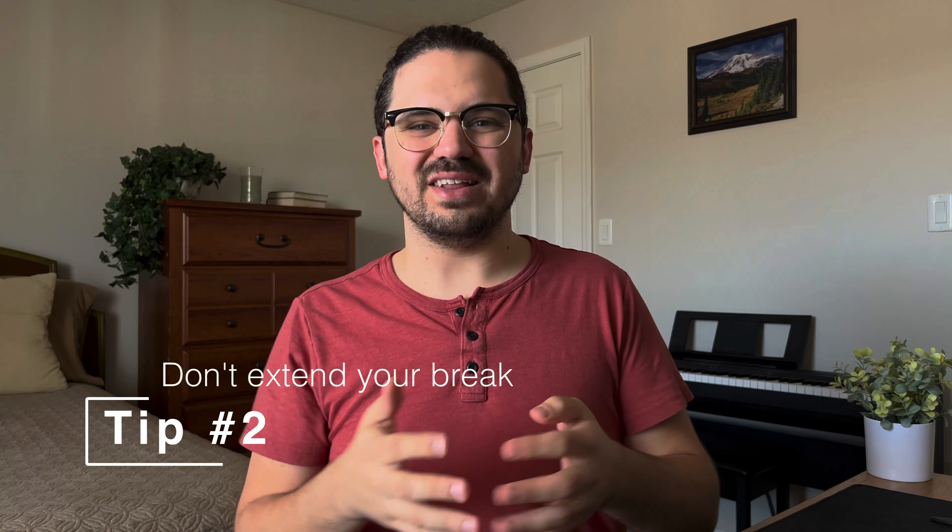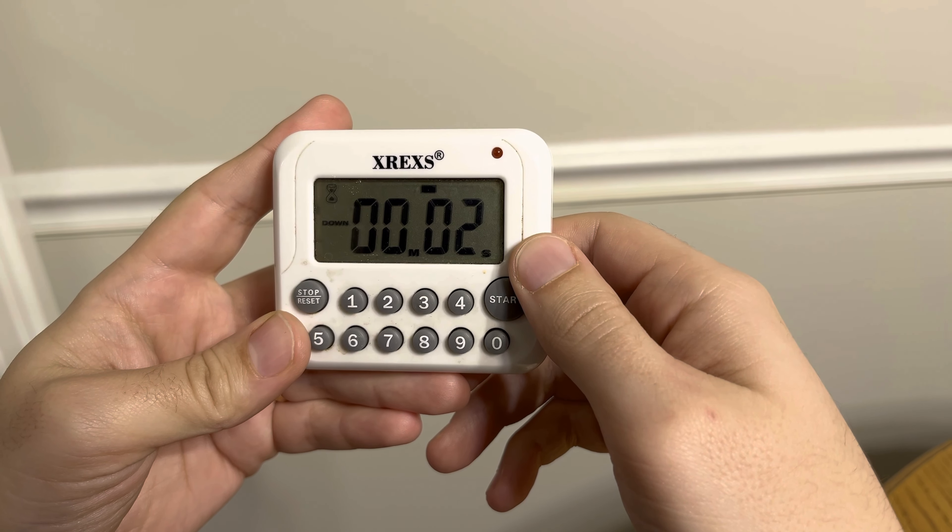Pitfall number two is taking longer breaks than intended. You do your 25 minutes, start your five-minute break, but then you get on Twitter or Reddit, and suddenly it's 10 minutes later. You end up doing that repeatedly, and you've only done four sessions of 25 minutes but taken two hours of breaks. To avoid this, set a timer for your breaks — when the timer is done, start studying again. Flow and most other Pomodoro apps do this well. And again, if you have assigned productive tasks during breaks, like doing the trash or dishes, those are much less likely to bleed into more time.